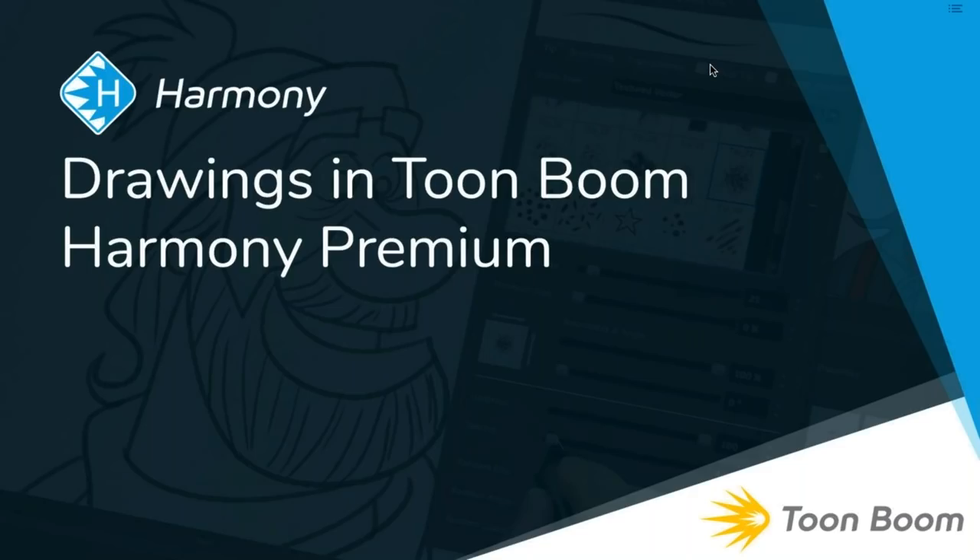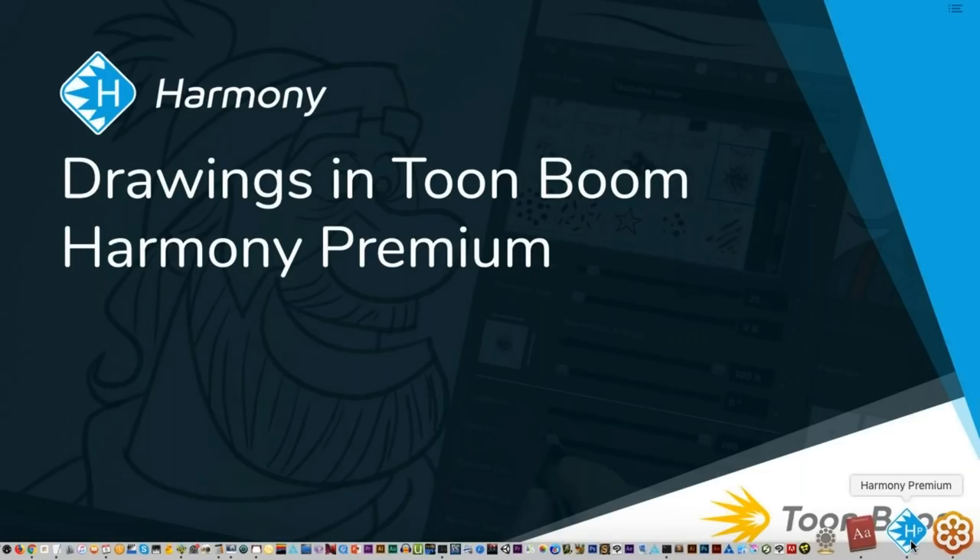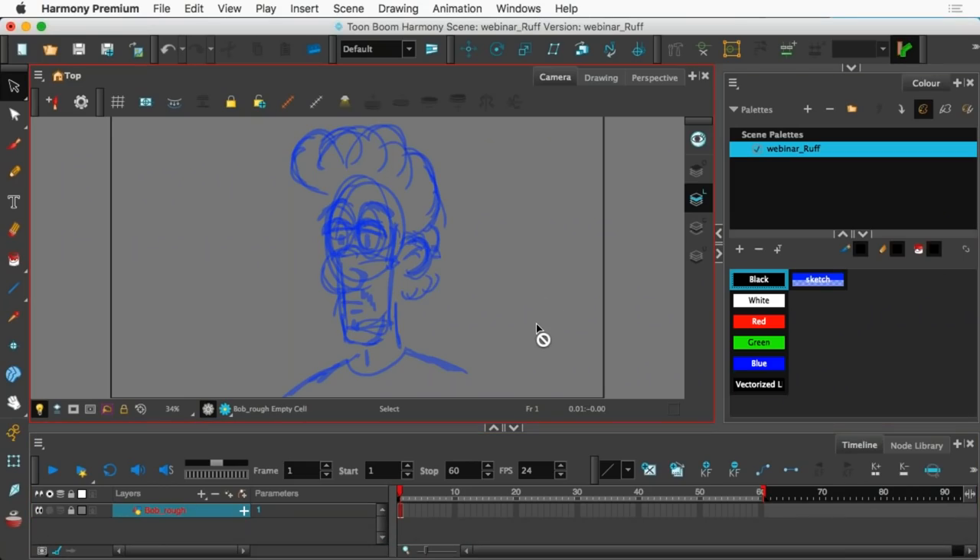Thanks Caitlin, awesome intro. I'm going to jump over to Harmony Premium. To let you all know where Chris and I started — we met because Chris had contracted me to teach him. He wanted to learn how to animate and learn Toon Boom, so I started working with him. Slowly but surely I would do my really ugly drawings and Chris would say 'I could draw that for you,' so I was like okay fine, tell me I can't draw.